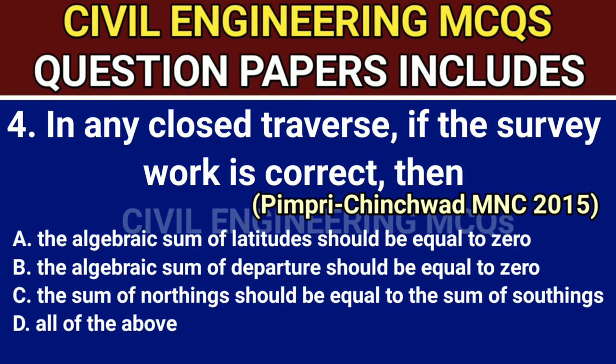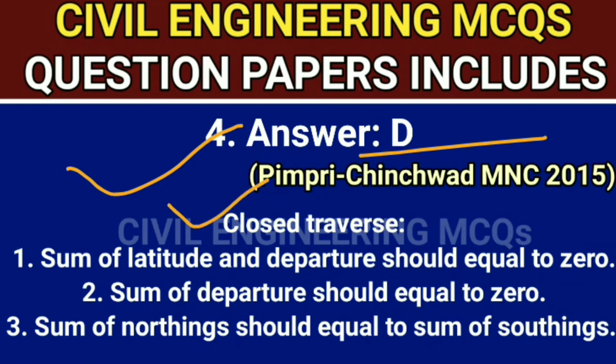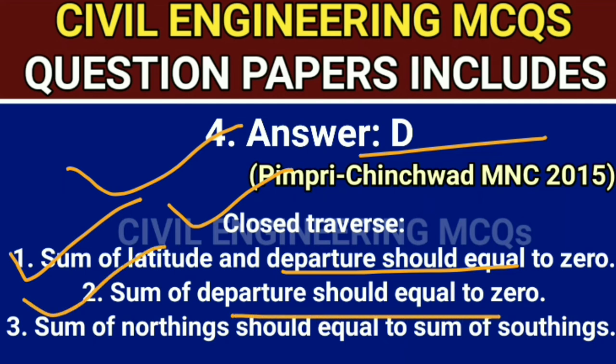Q4. In any closed traverse, if the survey work is correct, the correct answer is option D, all of the above. Answer is D. Closed traverse: first, the sum of latitude and departure should equal zero. Second, the sum of departure should equal zero. Third, the sum of northings should equal the sum of southings.